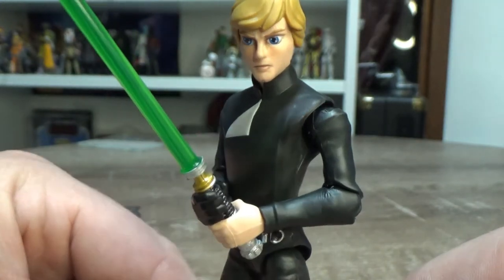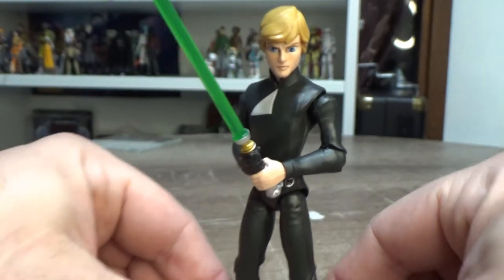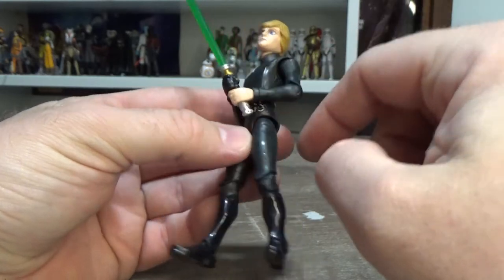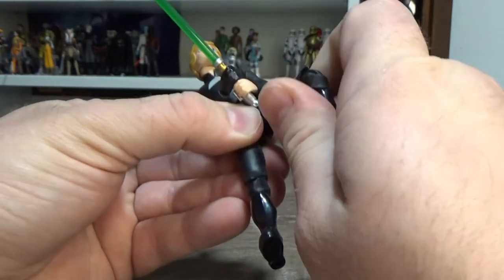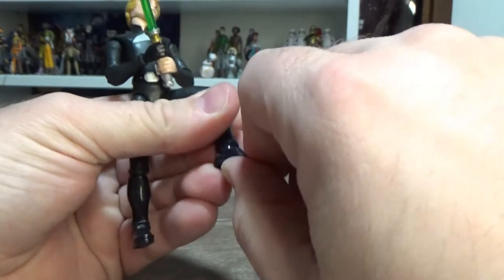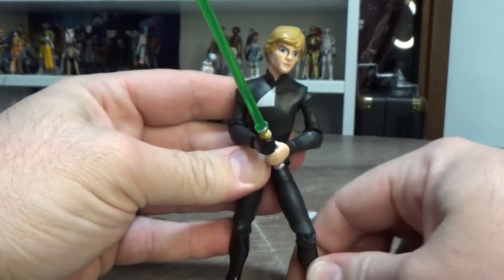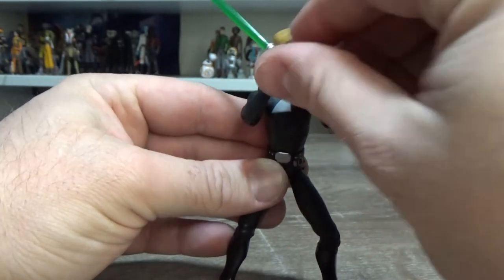I just dig the style, I think it looks great. Articulation: ball-jointed head, shoulders, elbows, swivel wrists, leg joints, single joint in the knee, and a bit of a rocker joint in the ankle with a pivot. So that's good — very poseable, able to make some badass moves.